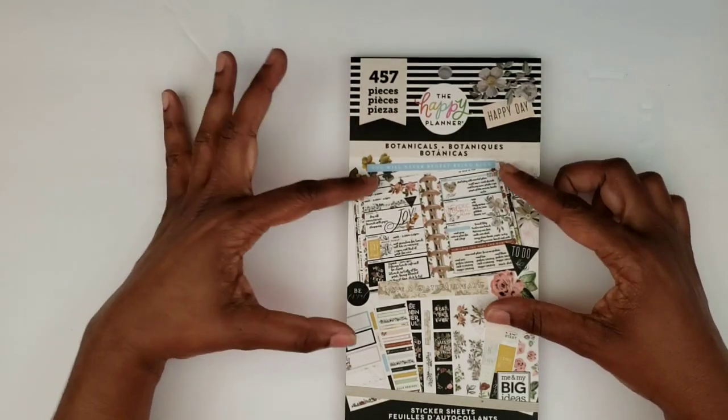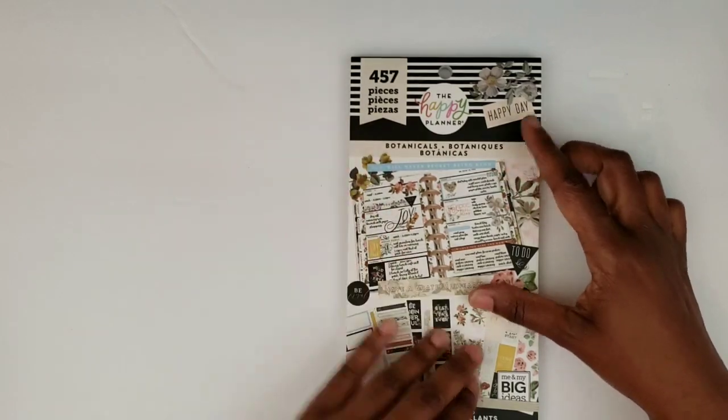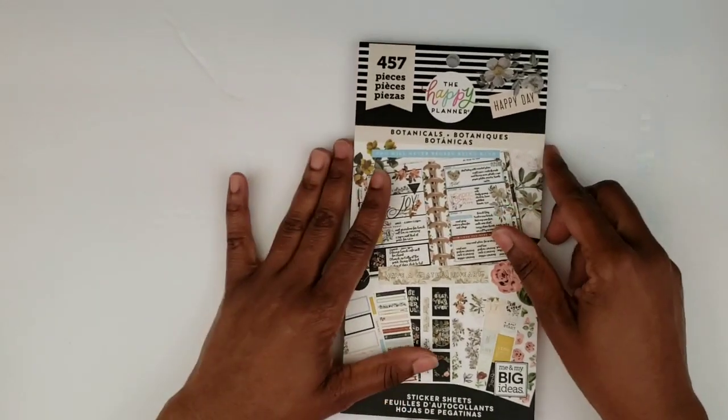I will be doing another video — a flip through of the mini vintage botanical planner. So let's go ahead and look at these. These are all pretty and I think why I like these is just the vintage look and because they just look so realistic.